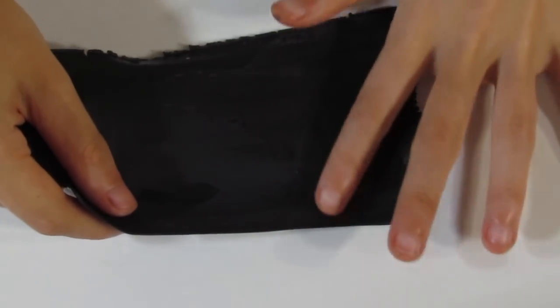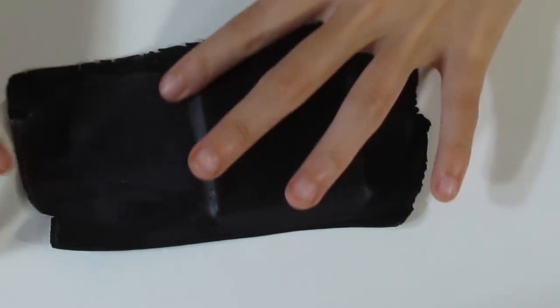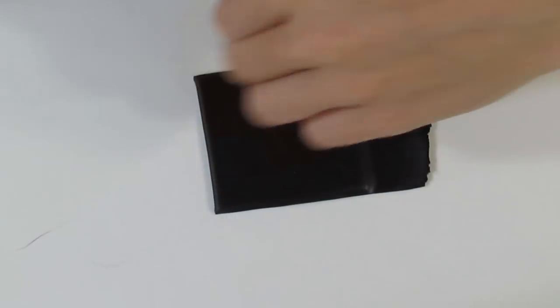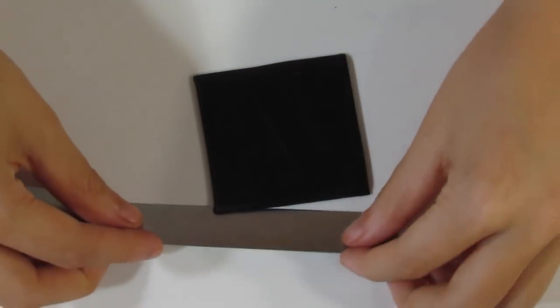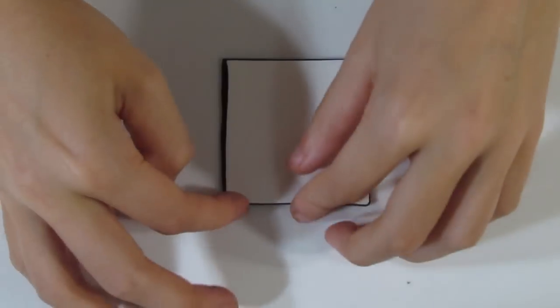This white piece will run out on the thickest setting of my pasta machine. Now what you want to do is bring over a sheet of black — this will run out on the thinnest setting of my pasta machine. I'm going to place that over the white and smooth that out to get rid of any air bubbles, then just trim up the excess. Now all these techniques that I'm showing you can be applied in other techniques — anything that you really want to capture an image with. I just thought it would be nice to show you multiple ways of getting a zebra stripe as I've had quite a few requests over the past few months for zebra prints.